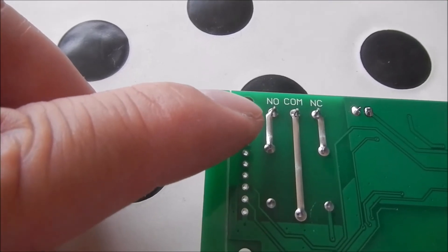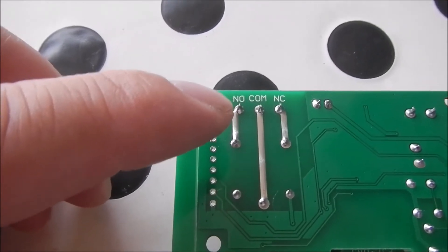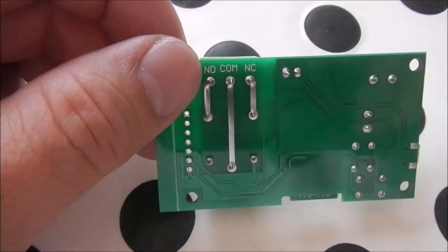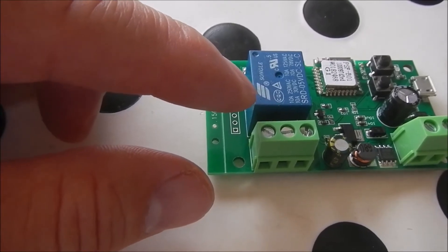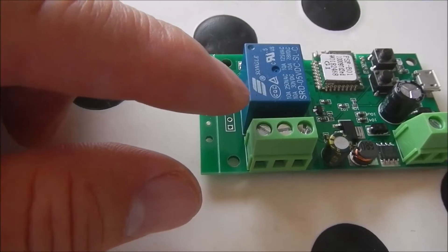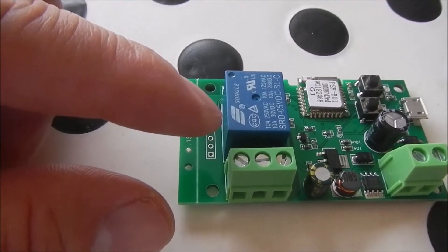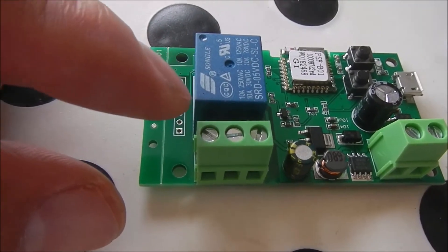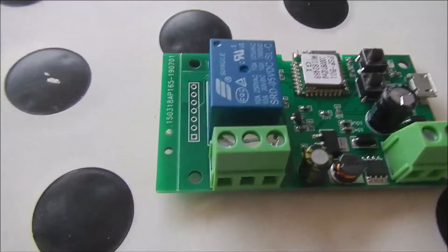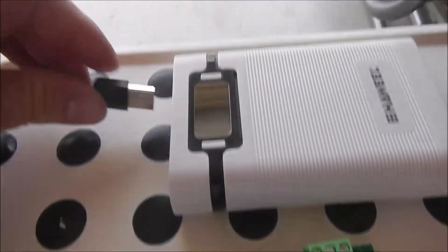On the relay contact terminal I'm going to use the common and normal open. The RF remote control unit usually just presses the button for about a second. You can program how this relay works — the minimum close time is 0.5 seconds, and you can use the app to increase the close contact period. If you don't configure it, it will either stay normally open or normally closed when you press the button. You have to refer to the menu to learn how to program the contact close time. Here I'll leave it at 0.5 seconds.